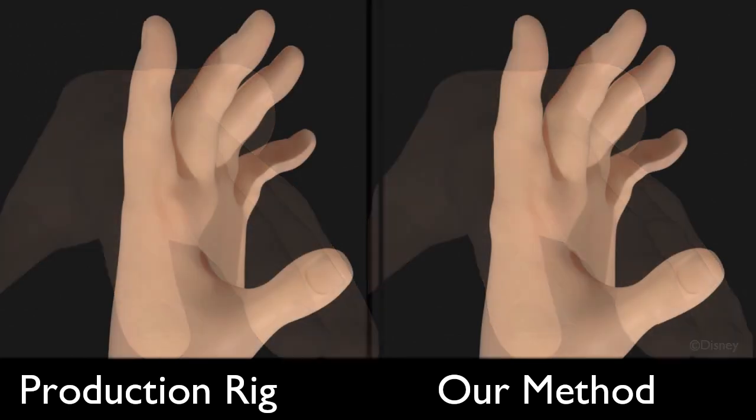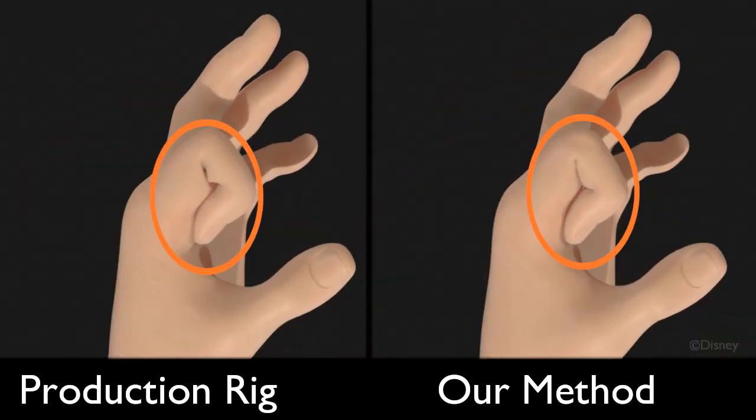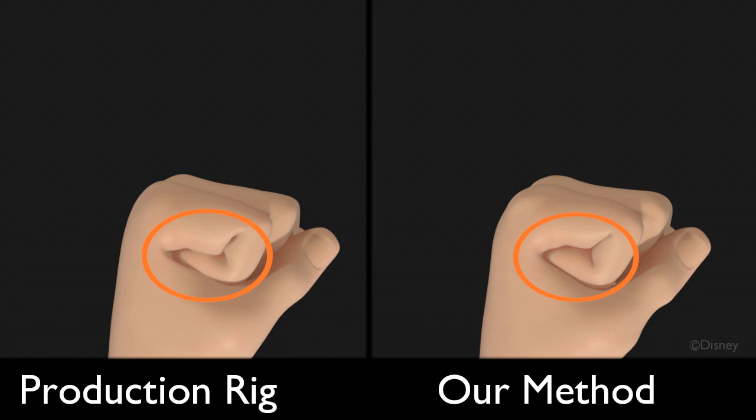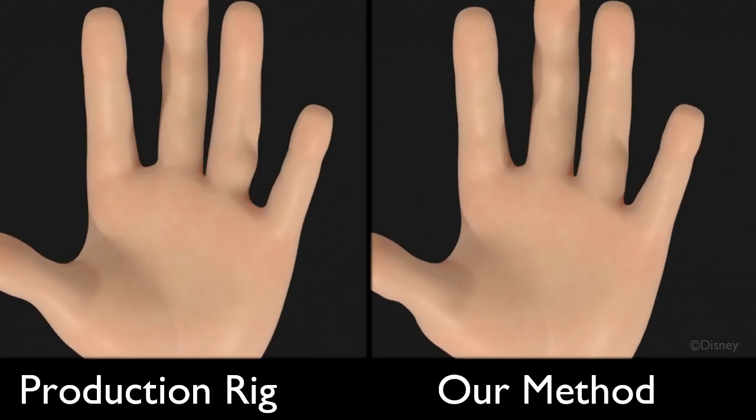Observe the highlighted regions as we play again: as the finger closes, and as the hand closes to make a fist. Here it is from another angle.